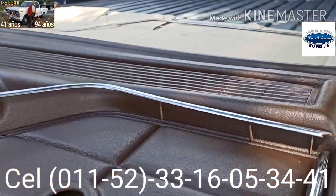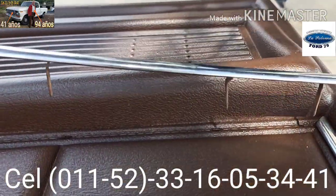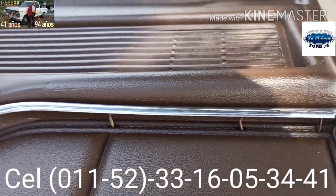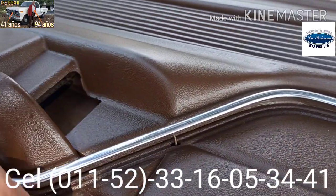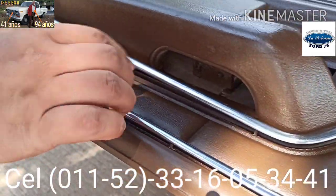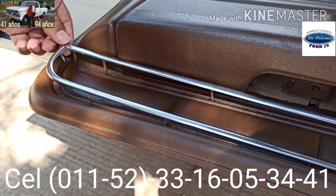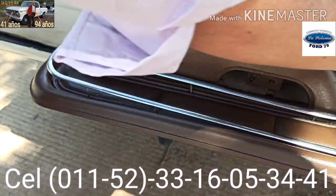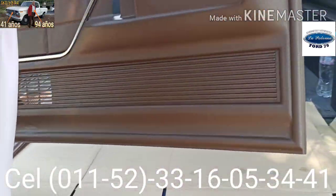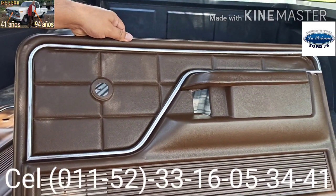Vean ustedes las patitas, los orificios. Voy a levantar nuevamente para que ustedes alcancen a ver. Y ahora voy a acomodar con mucho cuidado. Aquí está entonces, además de la presentación de las tapas, cómo se instalan las molduras originales en óptimas condiciones de tapas para puertas. Ahí están sobrepuestas porque quiero, antes de fijar de manera permanente, que se vayan dando una idea de cómo es el proceso.